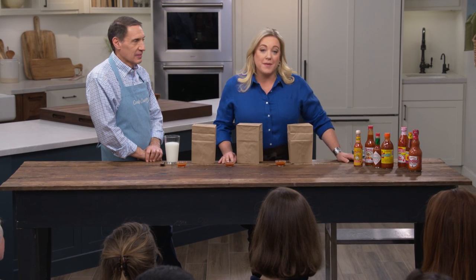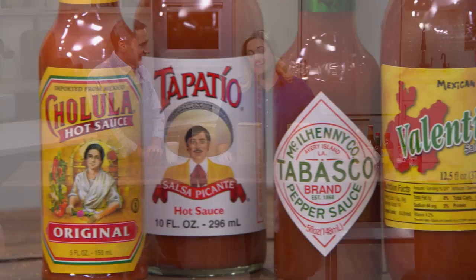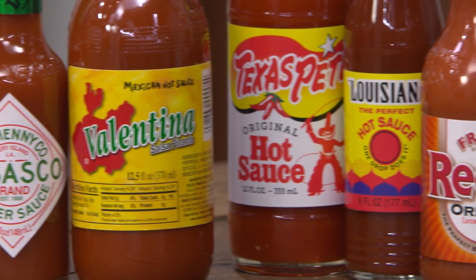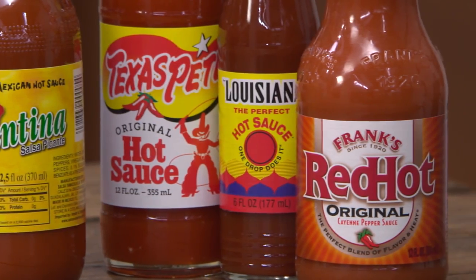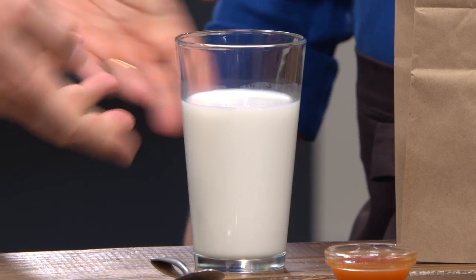Hot sauce is big business, raking in over $538 million a year. Jack's here today to explain the difference between the variety of brands. He brought a little gift — whole milk — because the extra fat and milk sugars are going to help you more than water. The lovely studio audience has picked the winner, and they had it over cheesy, creamy grits.